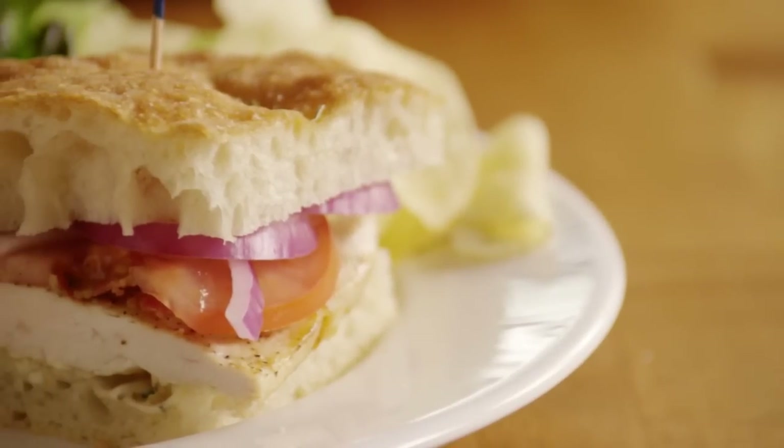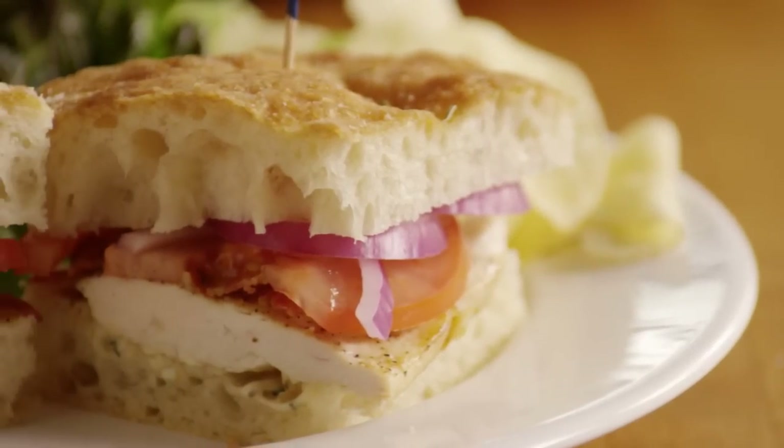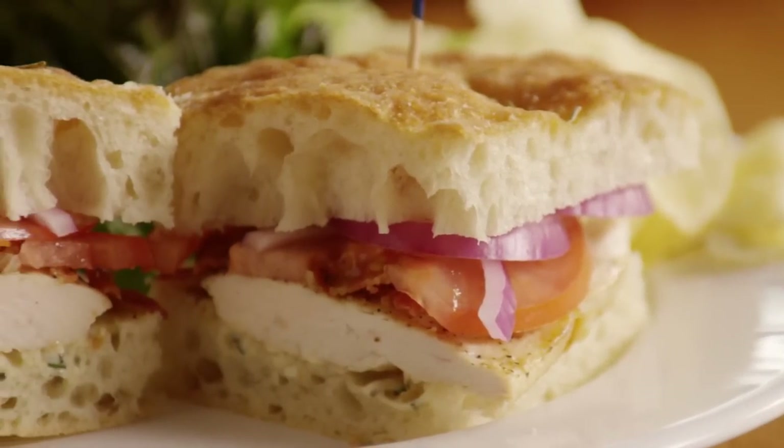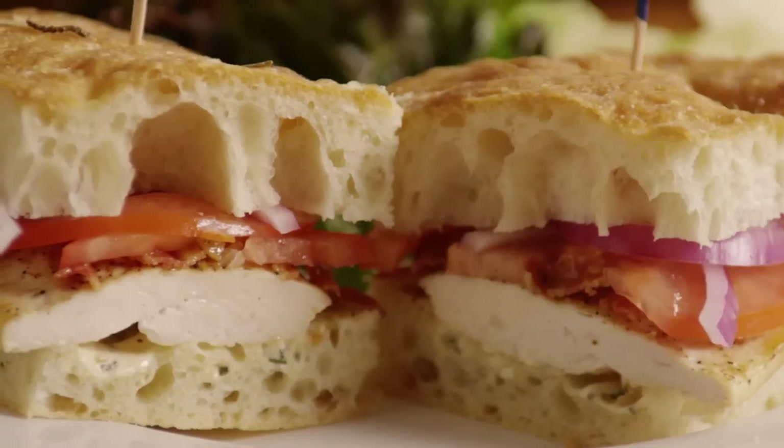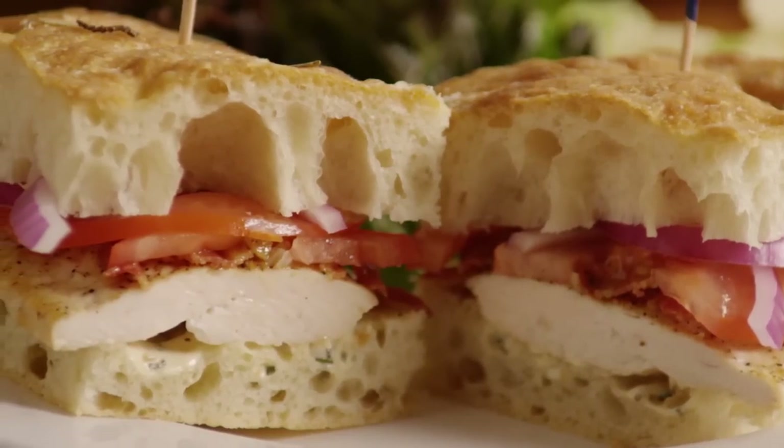All Recipes member Elle Clark shares this recipe for gourmet chicken sandwiches and notes these sandwiches are great when you want a quick supper. The spread and the chicken can be made in advance and be eaten hot or cold.